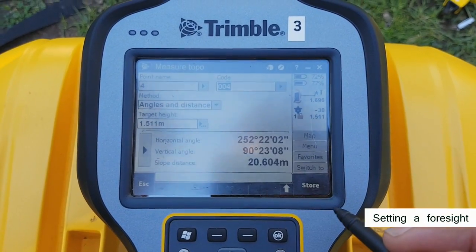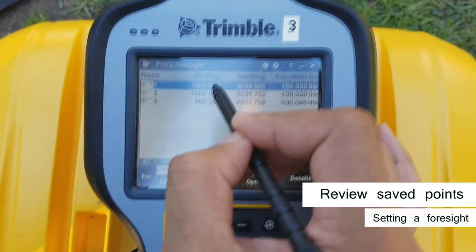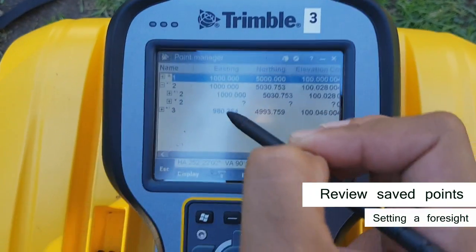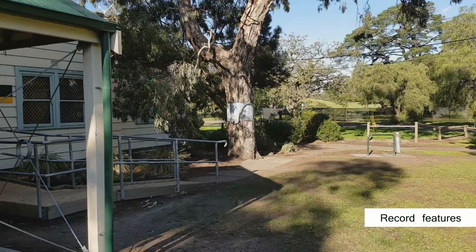This is a good time to review your points and make sure the total station is recording the information. Hit favourites on the menu, find point manager, and this will list all the points you've recorded so far on your job. If the coordinates are coming up with question marks, you may have set the job to MGA whilst using arbitrary coordinates. Hit escape when you're finished.